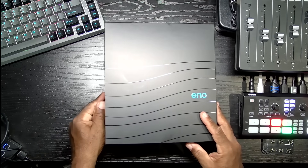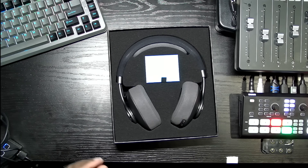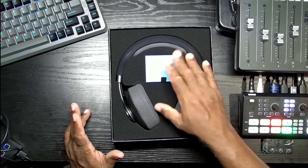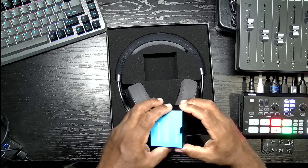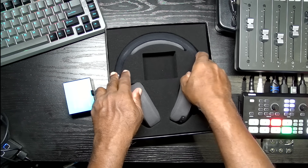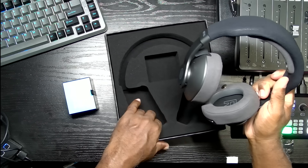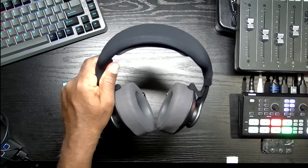Simple packaging. So open it up, take the cover off — there we go, the headset. There's what looks like a box here; I'll put that aside for a second. Let's take out the headphones. Nothing else in the box — I don't see a manual at this point.